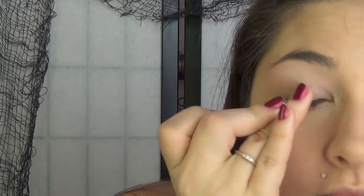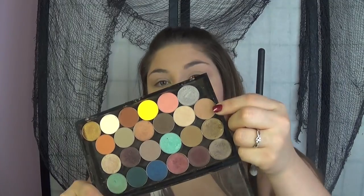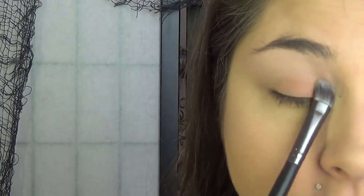Then we're going to go in with Painterly by MAC and put that all over our eyelid. Now for the eyeshadows we're going to keep it warm — warm red-browns — because that's what Pocahontas's makeup look really looks like: a whole bunch of warm browns.